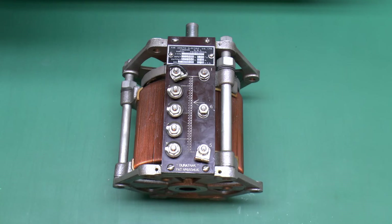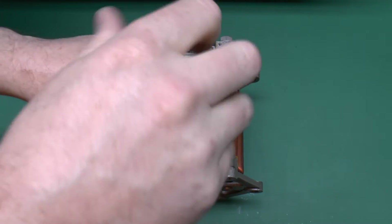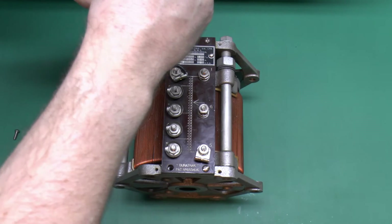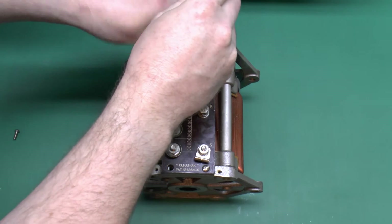Since that obviously works, I think one other thing we'll do is just take off this front plate and have a look at the condition of the wiring behind. Obviously it's not too bad because the thing does actually work, though it's always good to have a visual inspection to make sure there's no obvious damage or the insulation has deteriorated.